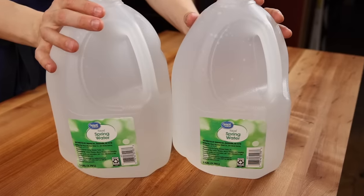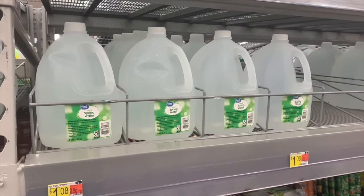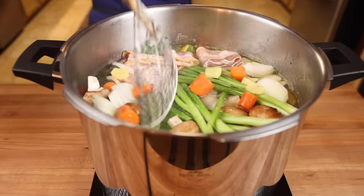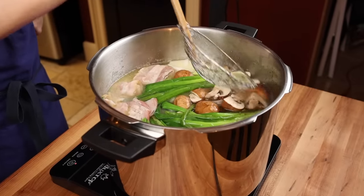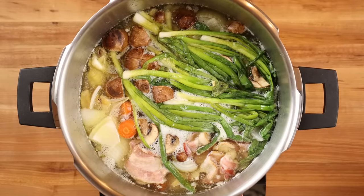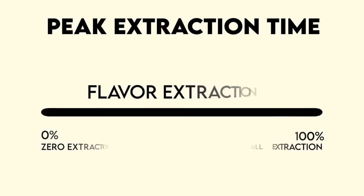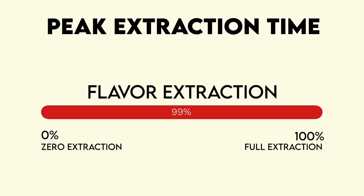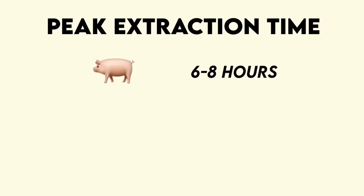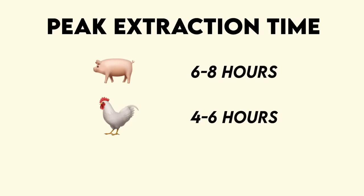I recommend grabbing a couple jugs of filtered spring water for your broth — each was a dollar and eight cents at Walmart. Another common mistake in broth and stock making is just dumping everything in the pot at one time. This can work, but different ingredients have different peak extraction times. Peak extraction refers to the amount of time at which the maximum amount of flavor has been extracted into the broth. For pork, it's typically six to eight hours; for chicken, four to six hours; and for vegetables, about an hour.